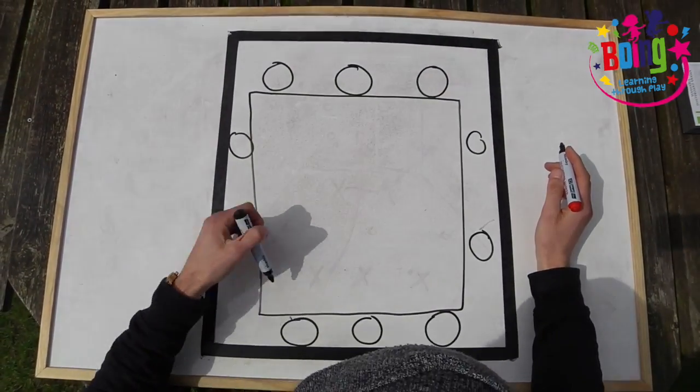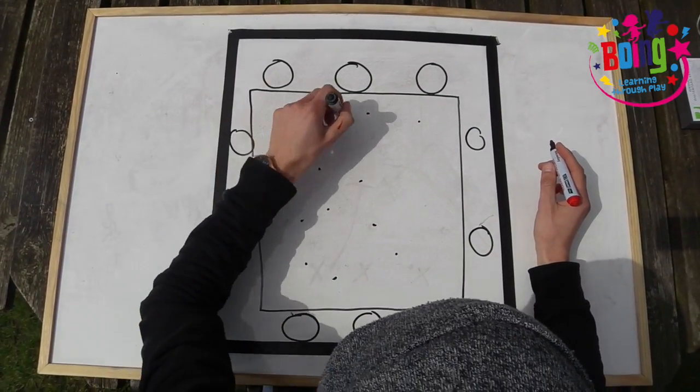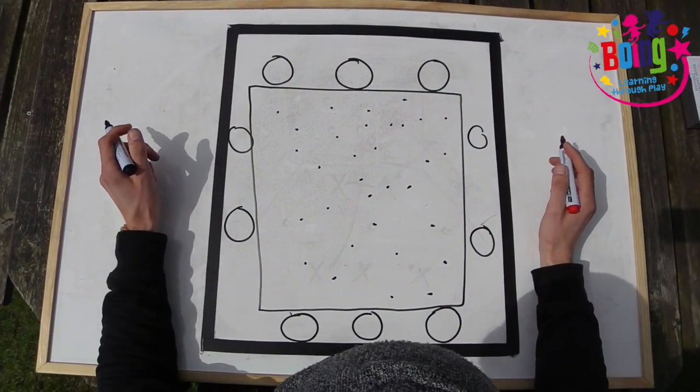Inside the rectangle, which is the market, place all the different equipment and identify which equipment is which type of food to the children.